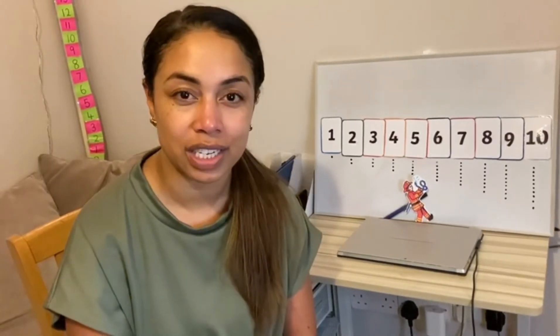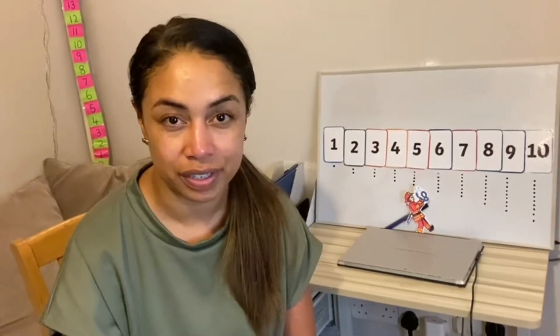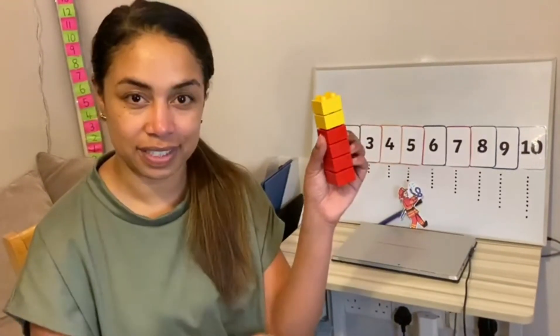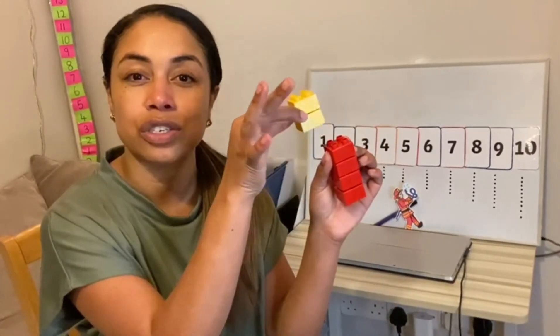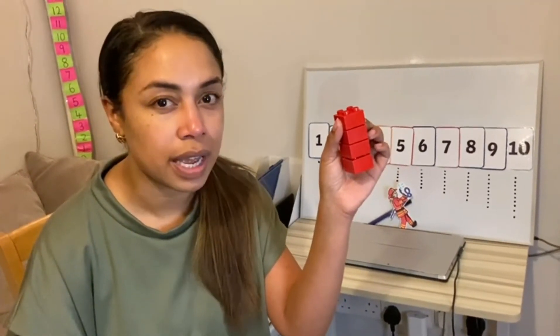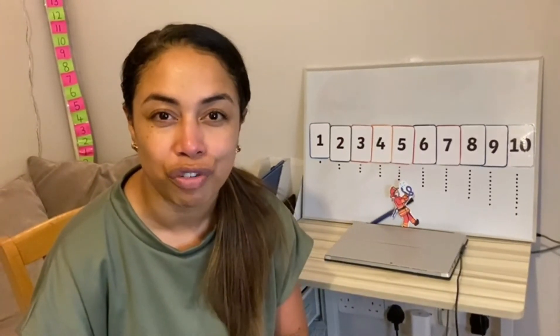If you're ready to go into the challenge task, then you need to practice other amounts that you can take away within six. For example, I have six bricks. I'm going to take two away. So I take two steps back and it's gone. How many have I got left? Can you say the answer? Can you prove it — better yet, can you draw it?